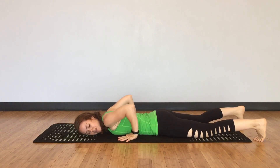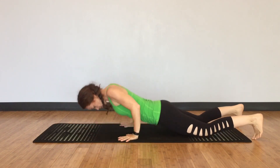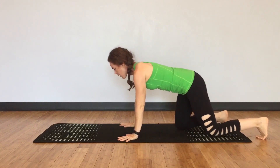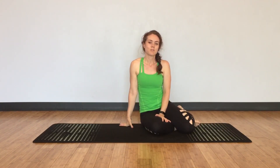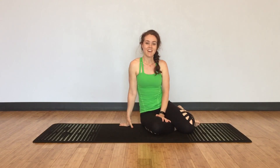Bring the hands back beside your ribs and slowly push up as a unit, coming back to the table position. All right, that's going to be it for today. I'll add some more shoulder stabilizing sequences on another day.